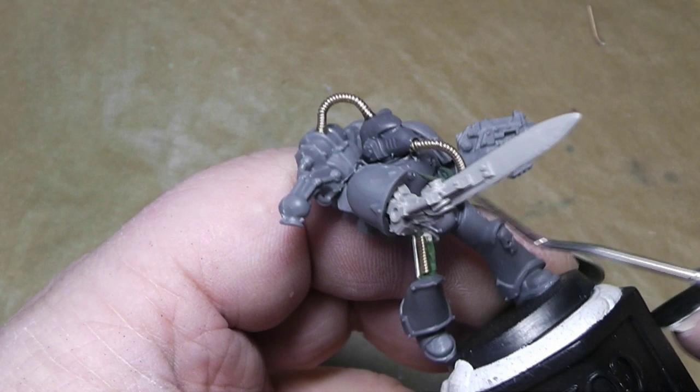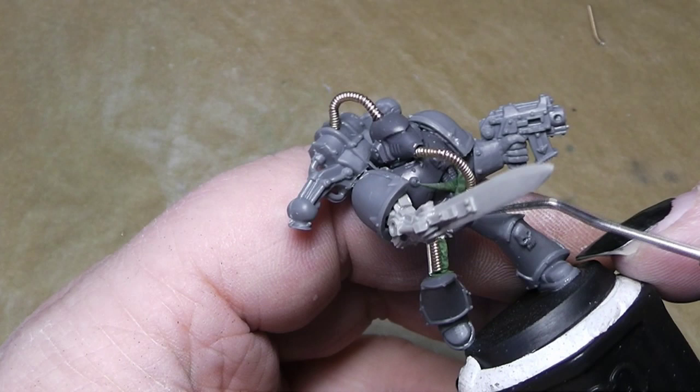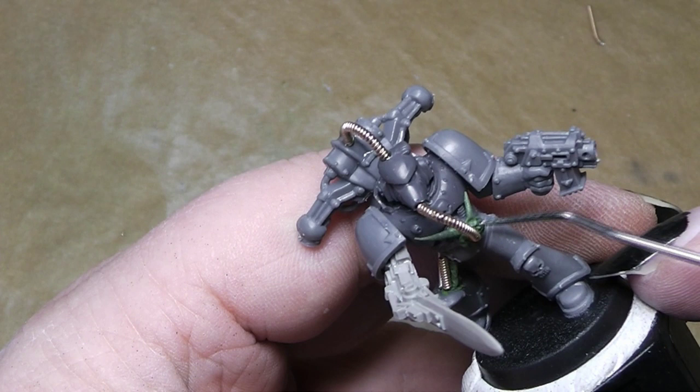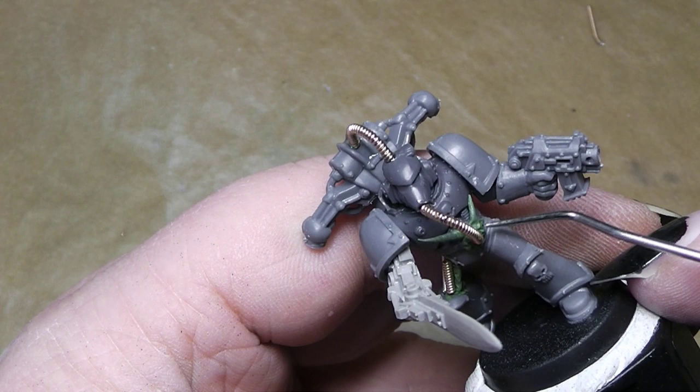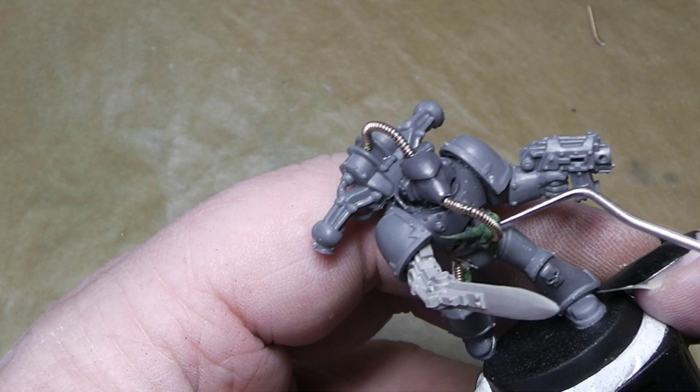We will press it on slightly so that the green stuff itself sticks to the model, and then we can start working around it. For Nurgle models, you don't need to be a perfect sculptor — I am in no way a perfect sculptor. To create some Nurgle stuff is something I can manage to do, and it's a good way to practice.